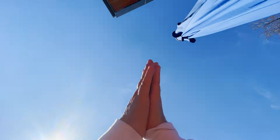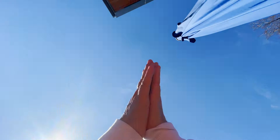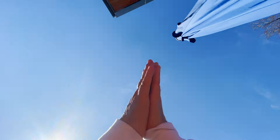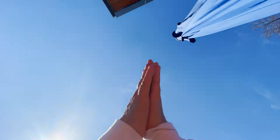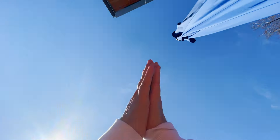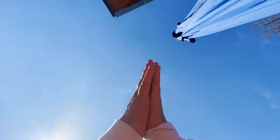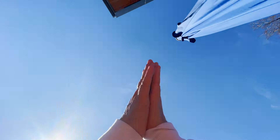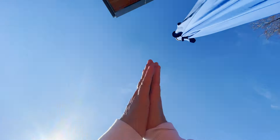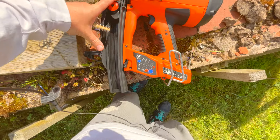Testing on oak beams - that works perfectly. Now for the concrete - wonderful, so this is what it's designed for really: concrete and steel.